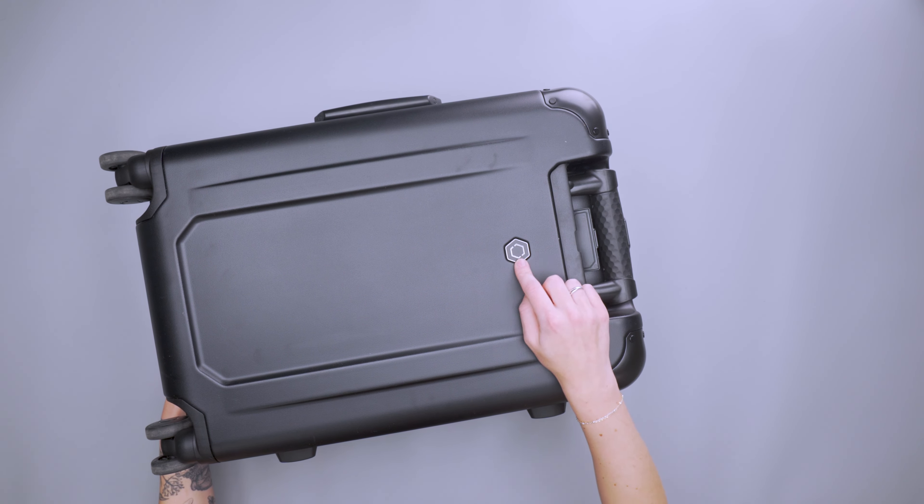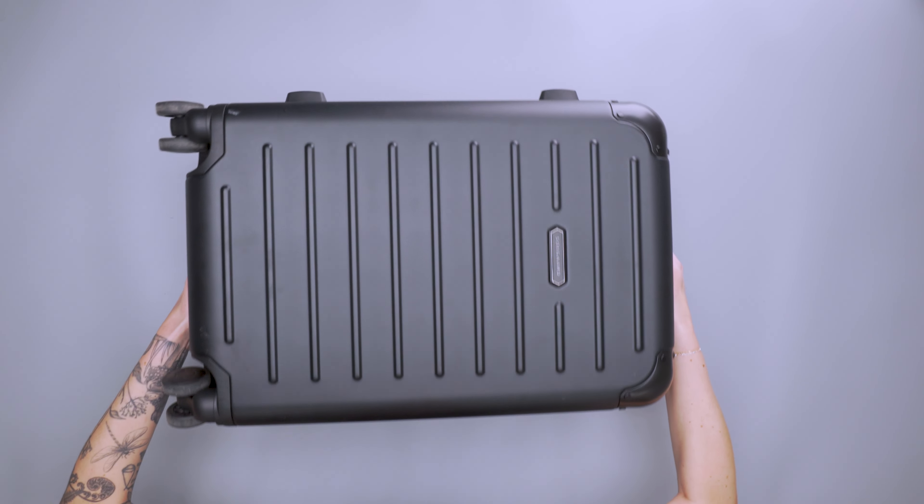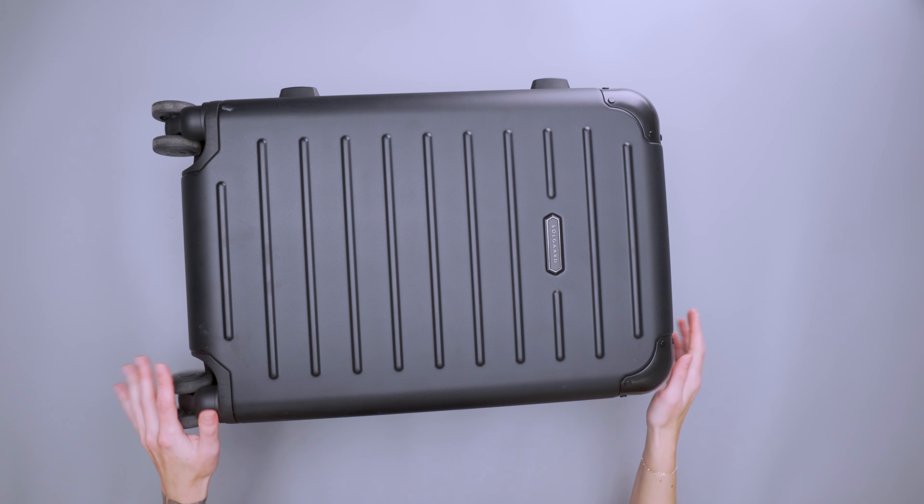In terms of other things, we have some branding on the front and the back, and additional branding on the front. Overall it has a really nice sleek aesthetic.